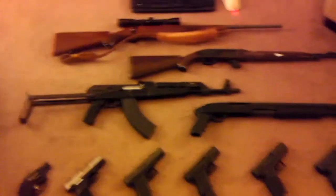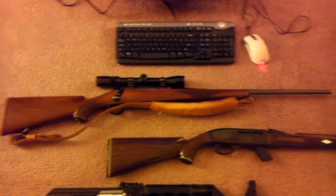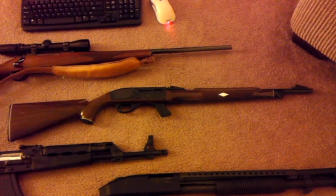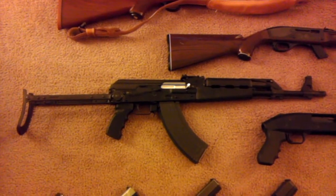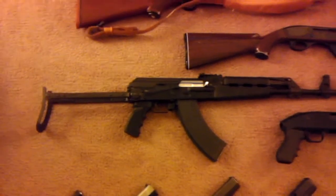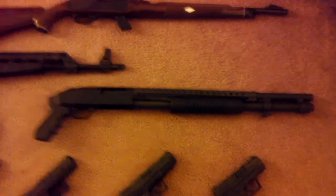Let's go ahead and get down to it. Starting with the top, this is a Ruger M77 30-06 bolt action, five round capacity. The next one is a Remington Mohawk 10C 22 long rifle. Here is a Yugo M70 AB2 AK variant under-folder, chambered in 7.62x39. And here is my Mossberg 590 pistol grip 12 gauge with the heat shield.